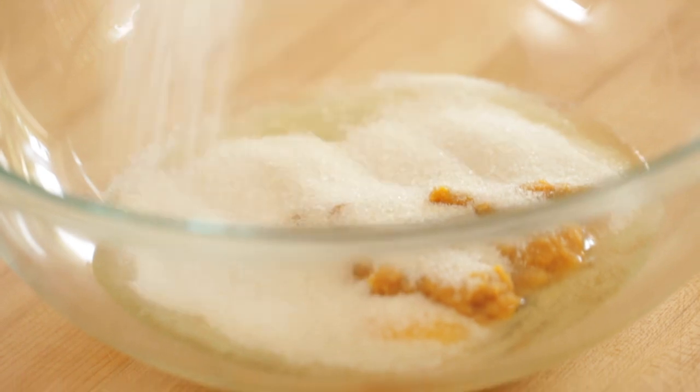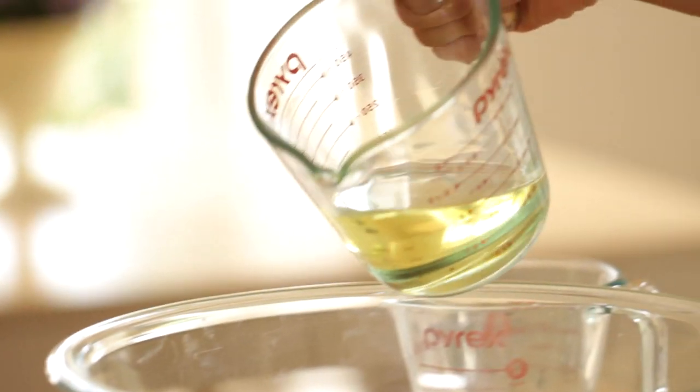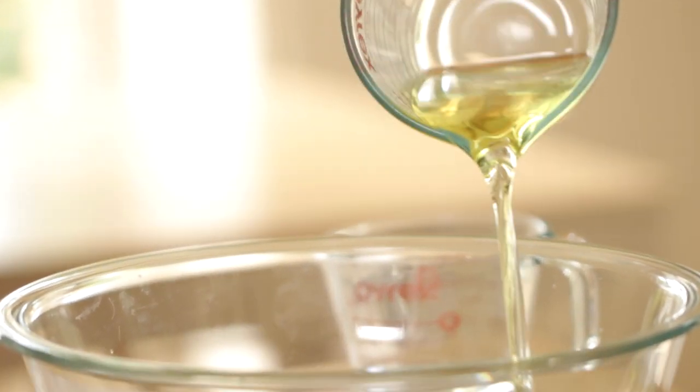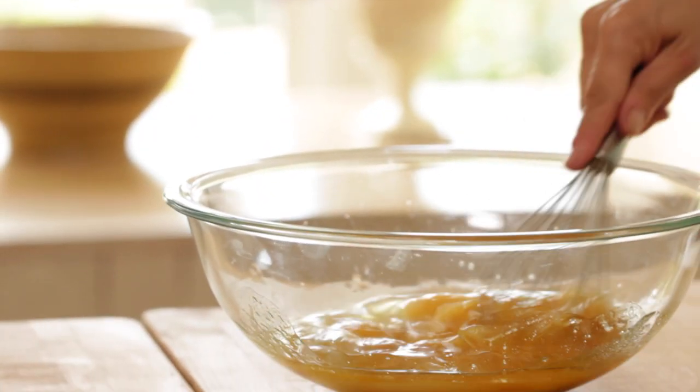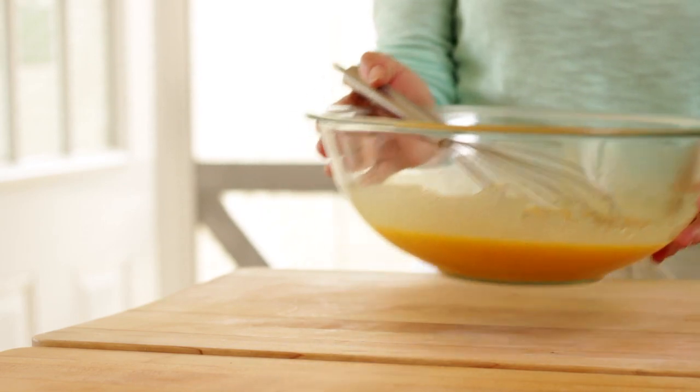Then we're going to add three quarters cup of sugar, a half a cup of canola oil — or vegetable oil or even grapeseed oil would work — and a quarter cup of water, and one teaspoon of vanilla. Go ahead and mix that all together until everything is nice and combined, then set that aside.